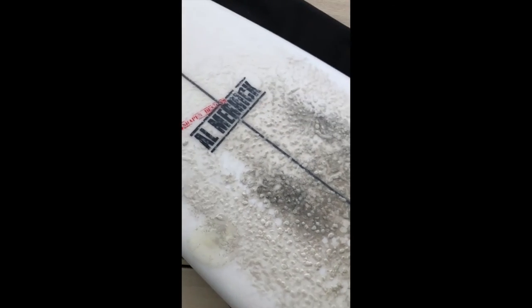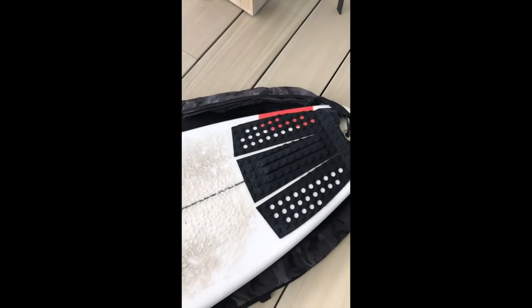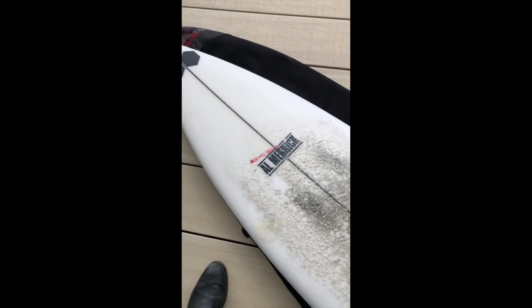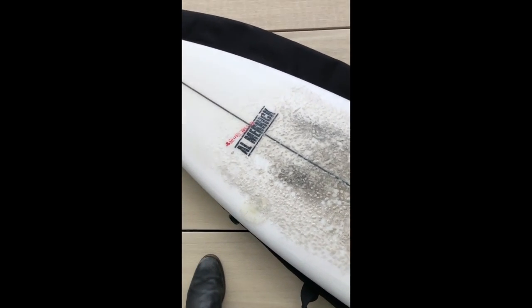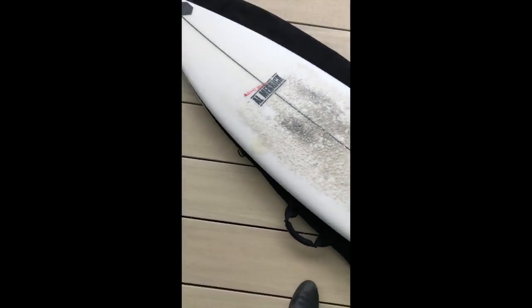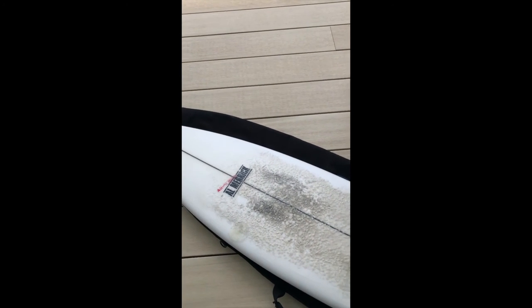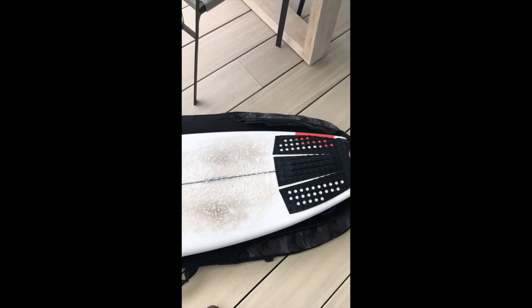Durability-wise the board's actually pretty strong. My cousin, the way he surfs, he just goes for anything — even though he's only 16, he's got the charging mindset of like a Mark Matthews or something. He does take quite a few heavy drops, so the durability is quite good as well.